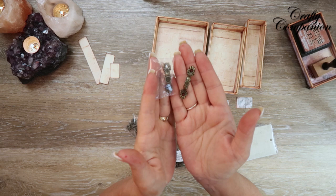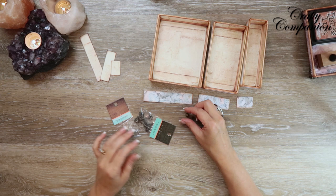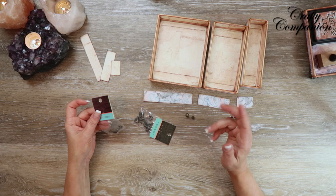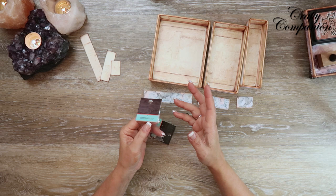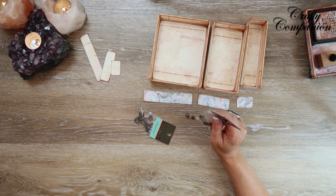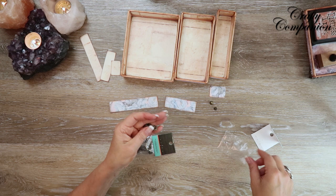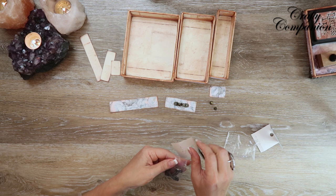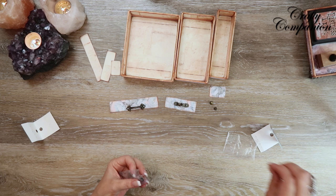I just got the battery changed on the camera. You might be able to hear the washer and dryer — it's a Saturday and my son's here washing his own laundry, so I'm not complaining. I'm going to use one of the hitch posts on the smallest tray, a medium-small handle on the medium tray, and a longer handle on the largest tray — three different handles. I just think it's cute.